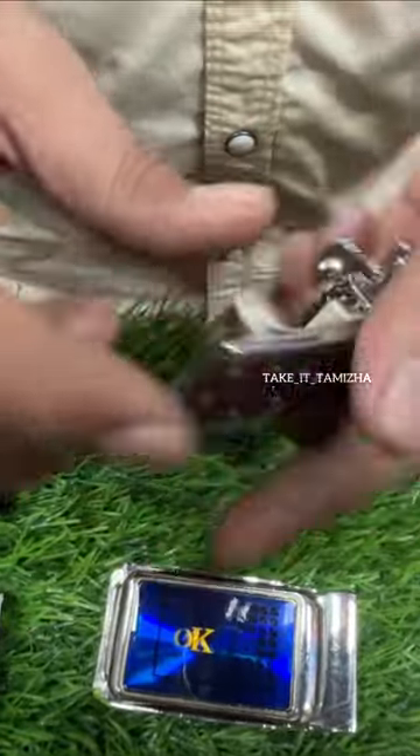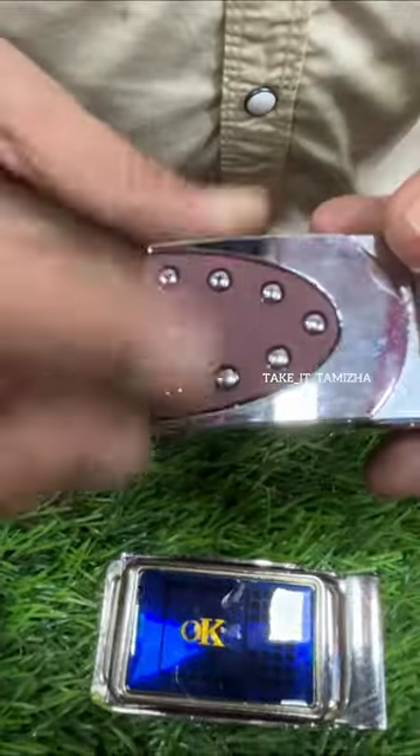This is an automatic buckles and an adjustment buckles. This is 68 rupees.